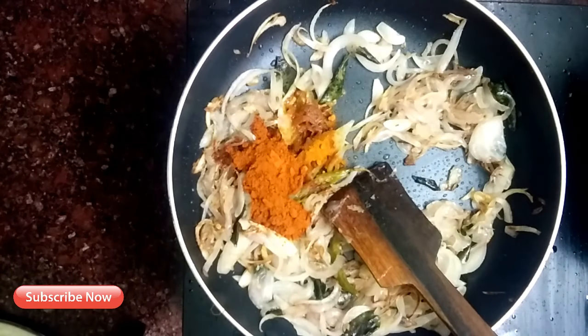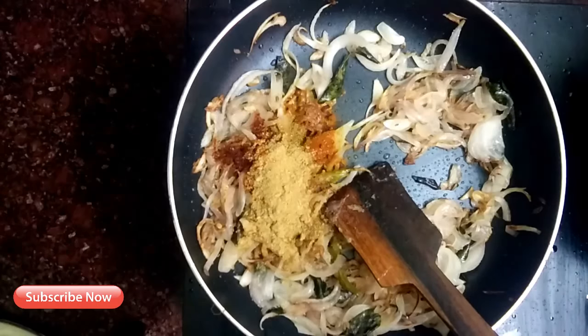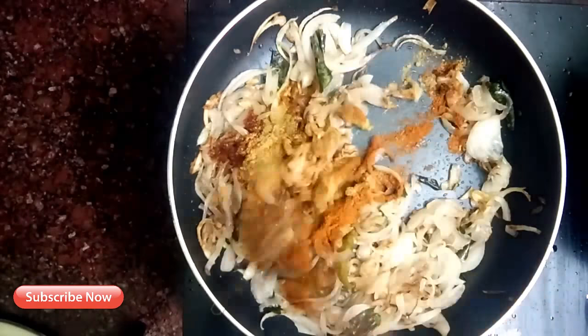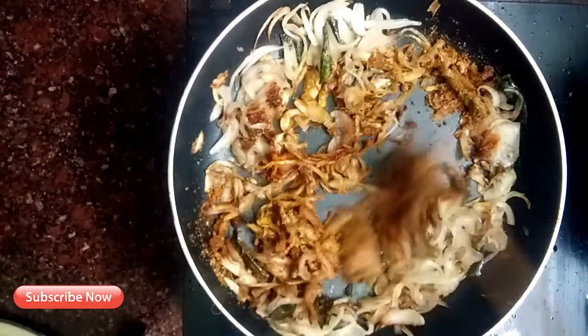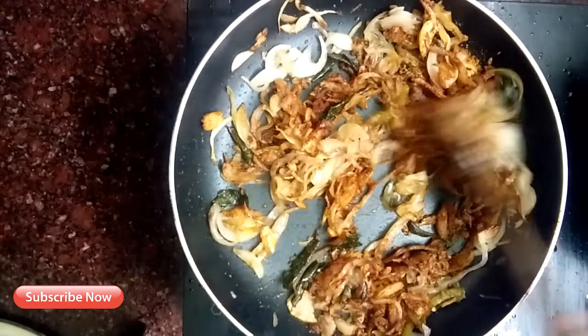Add 1 teaspoon of ceramic steep method for tasting. Add 2 tablespoons of the sauce and 2 tablespoons of the fruit.